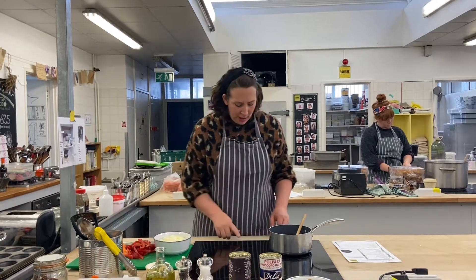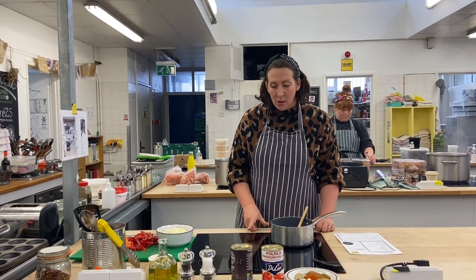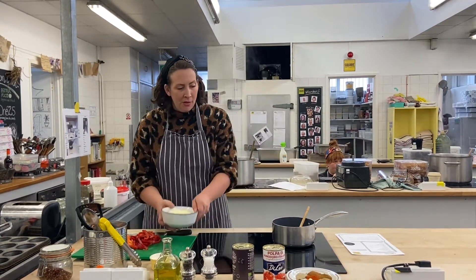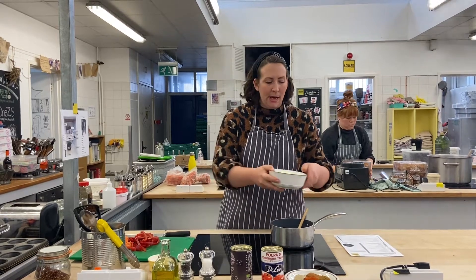To start off with, you're going to get your pan on the heat — on a medium heat, so about five if you've got an electric hob, or a medium flame if you've got gas. A good splash of oil goes in and we're going to let the oil just warm up a little bit before we add in our onion.